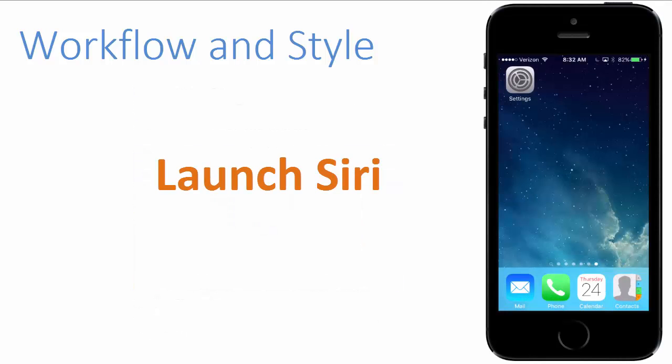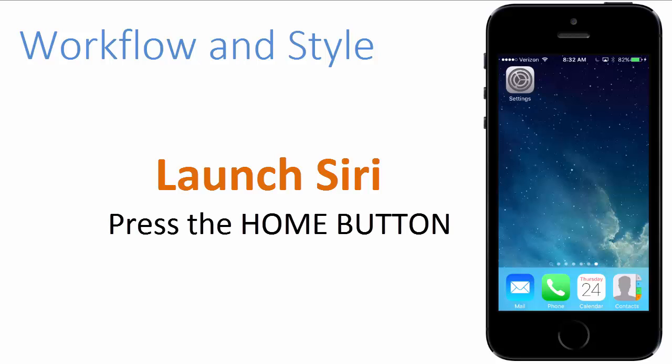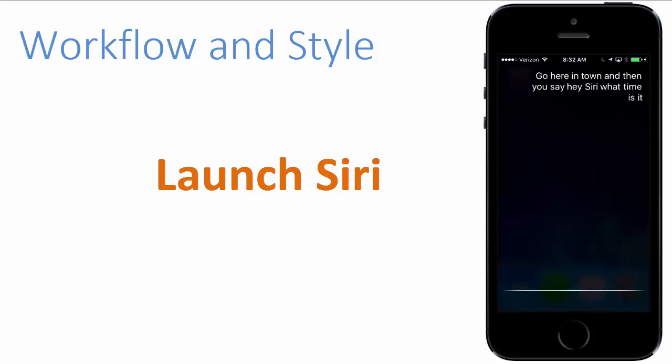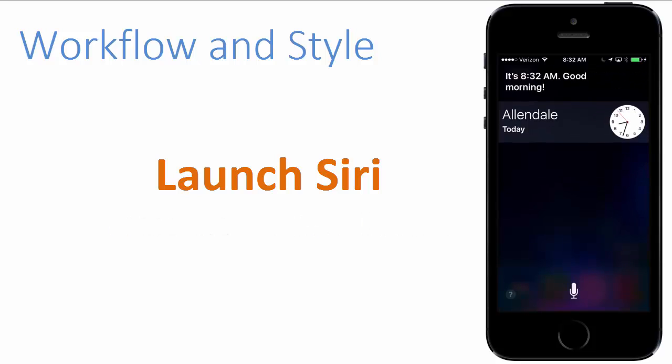To use Siri commands, we first have to launch it. I'm going to show you two different methods. The first method is simply press the home button at the bottom of your iPhone and hold it for two seconds. You'll hear a tone and then you'll say, hey Siri, what time is it? It's 8:32 a.m. Good morning.